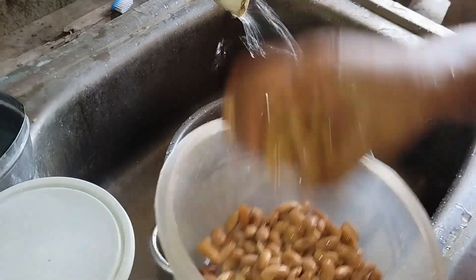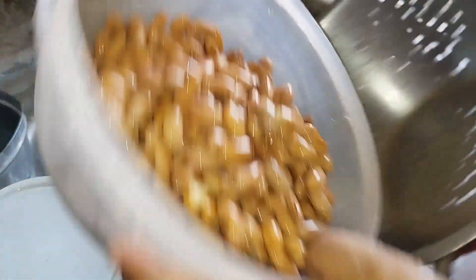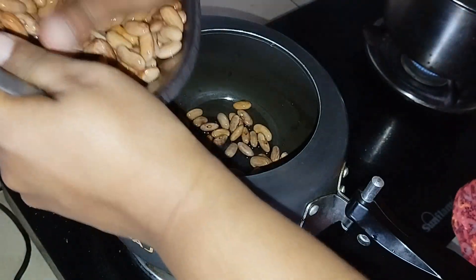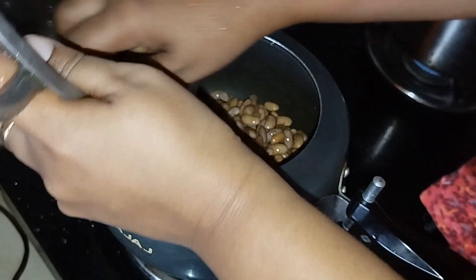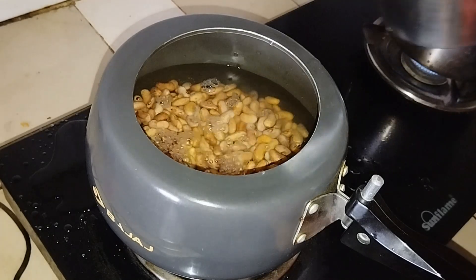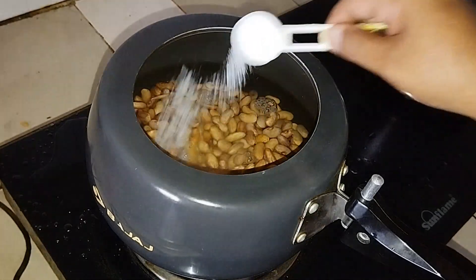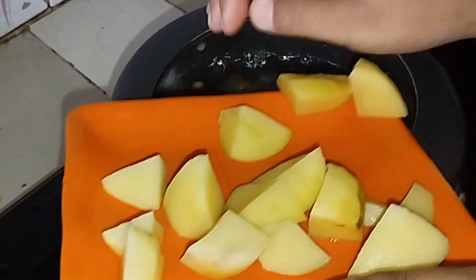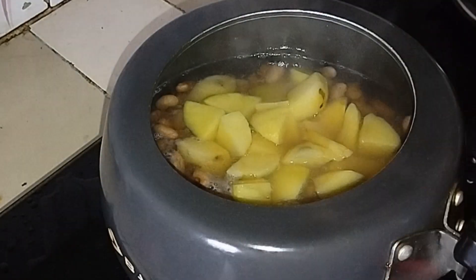So the pressure on the rice. Let's get started. This is how we're going to get a little bit of water. I'm going to put some water in.